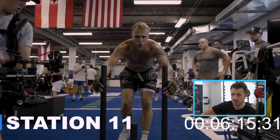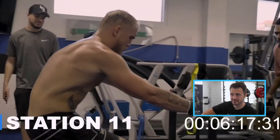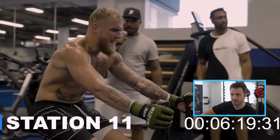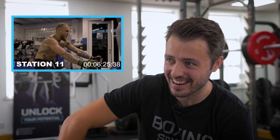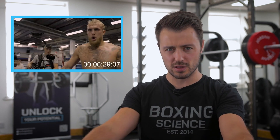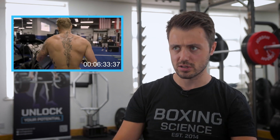We're on the sled, six minutes in. It looks hard — I wouldn't want to do it. Reverse sled drags — you probably need to keep the shoulders pinned back. Use something like TRX handles so you can get further away, keep a straight posture, and make sure you're dipping into it as well.